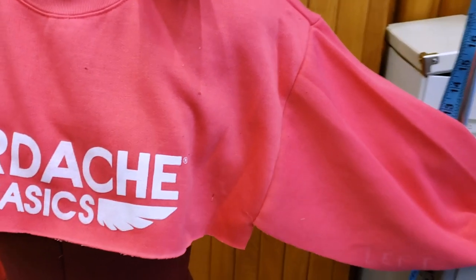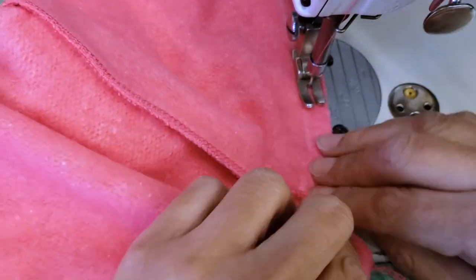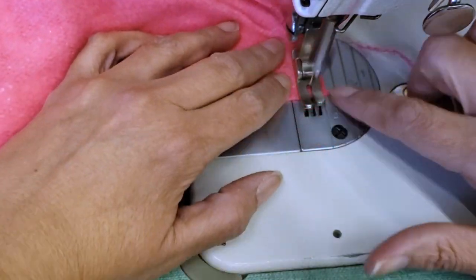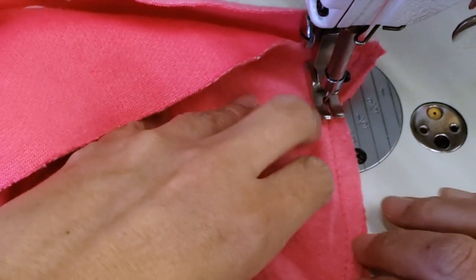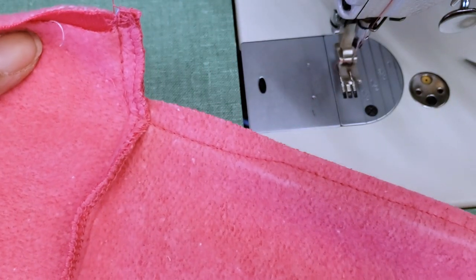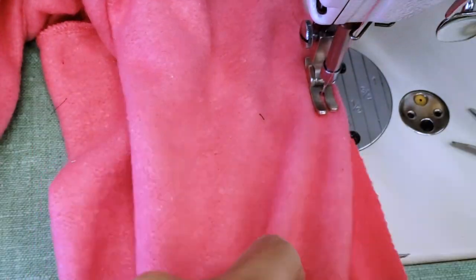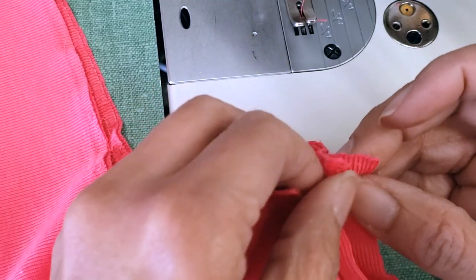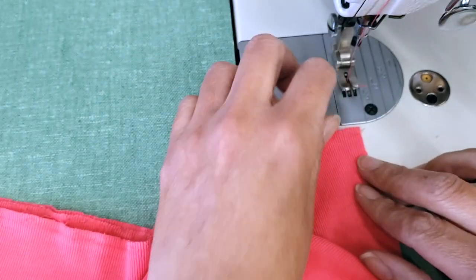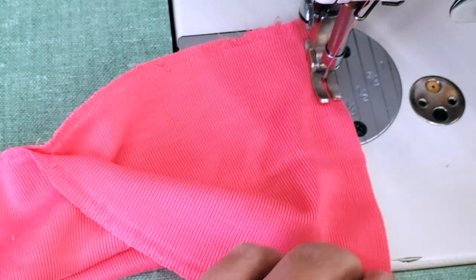I put the top on the mannequin just to be more confident that everything is going as planned. Now I'll close the sides, starting from the sleeve and finishing at the waist, then repeat on the other side. My sweatshirt top is almost done. I'll go find my rib knit to put it back. The first step is to close the rib knit by stitching the two ends together — this is different from the skirt which was left open for the zipper; this one will be completely rounded.